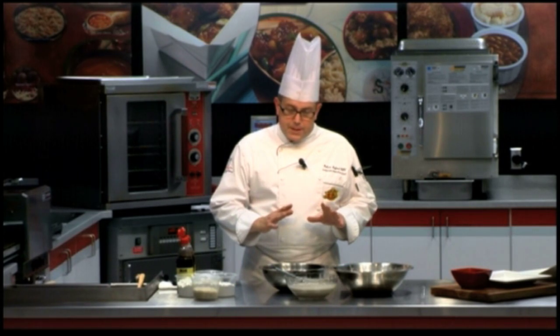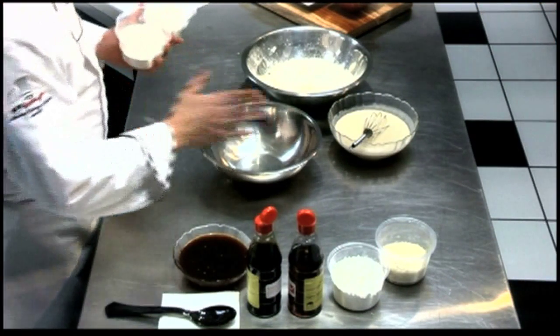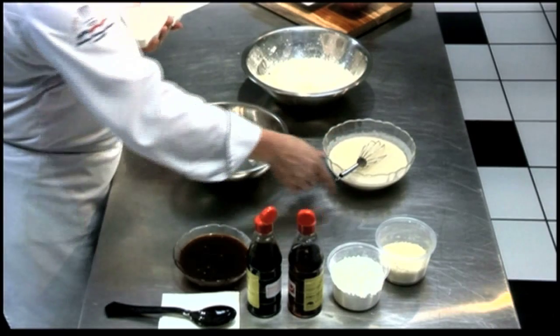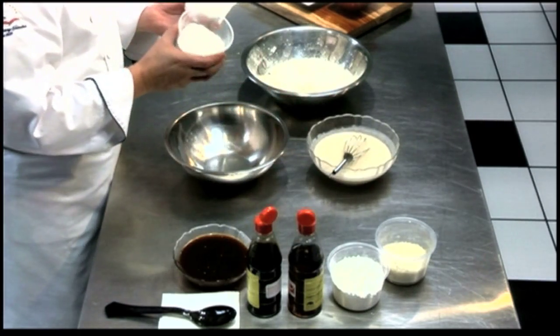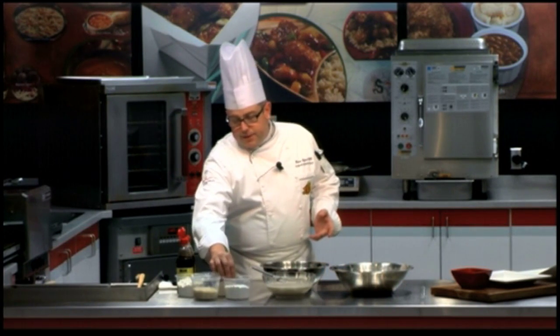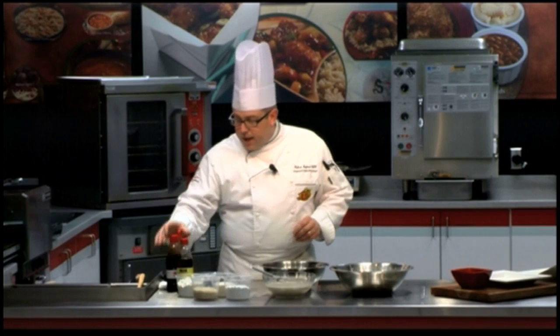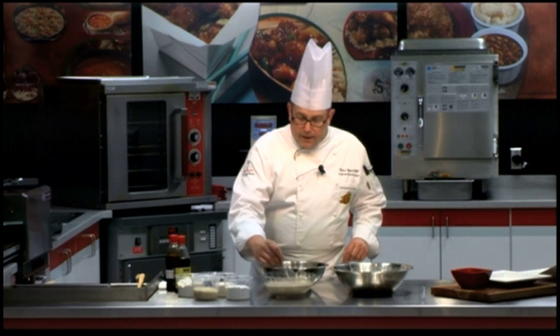First, I want to walk through the ingredients for the batter, and then we'll get right into finishing the chicken wings. For our wet batter, we're starting with a combination of equal parts cornstarch and flour. I'm going to add just a little bit of flavor to that with a light soy sauce and sesame oil, and combine that with cold water. The cold water is a critical point to get a very light, thin batter that will coat the chicken wings.